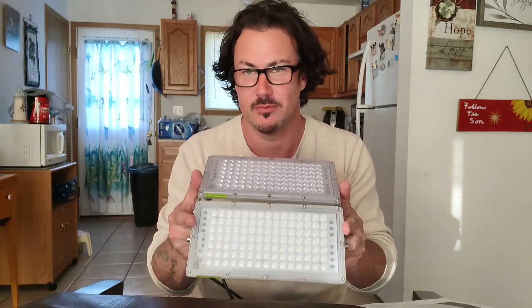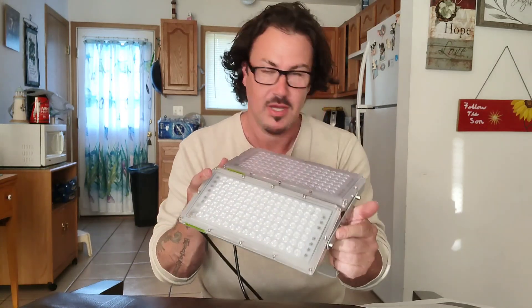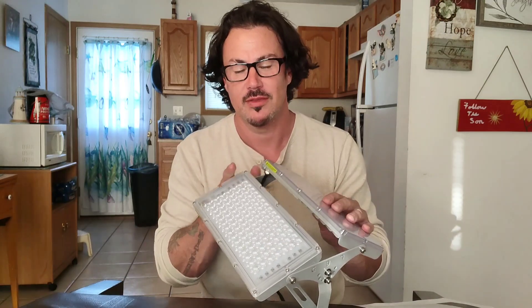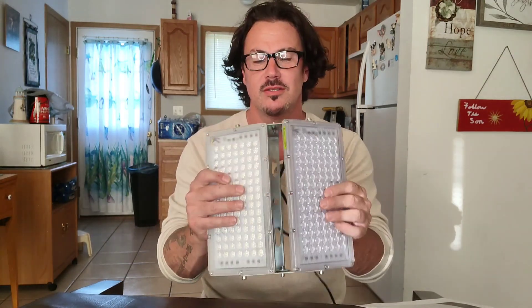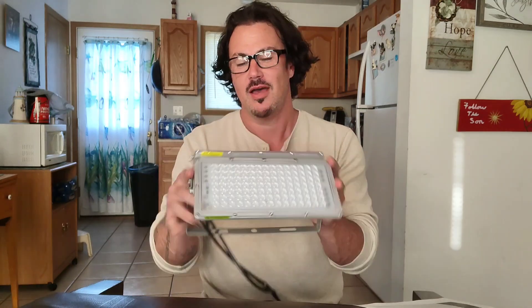The customer service on these is wonderful. If you have any questions you can give them a call or contact them through email, and they always seem to get right back with you. These are very awesome, very cool new LEDs.